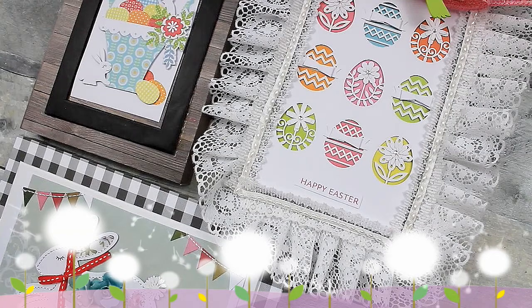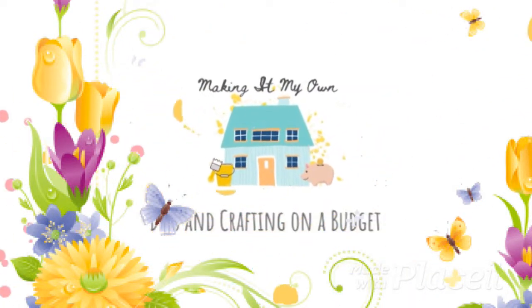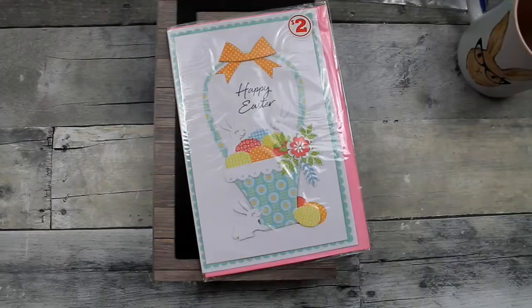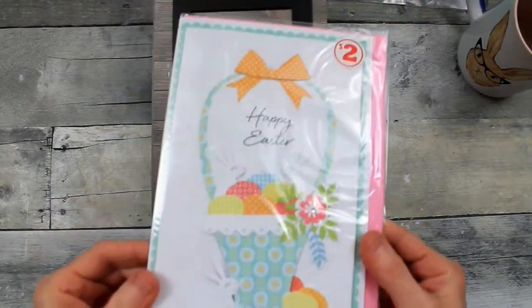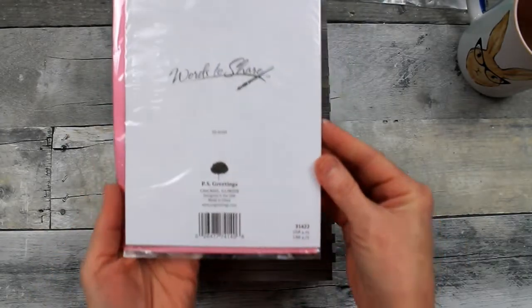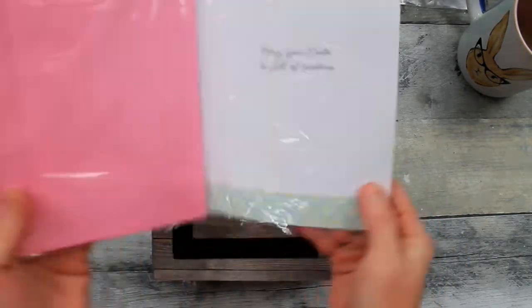Today we'll make greeting cards into decor. We're going to start off with a variety of cards. There are cards you can get at the Dollar Tree that are fifty cents a piece, two for a dollar, so you can certainly use those.